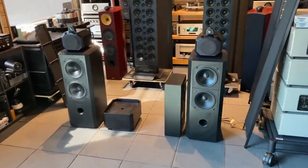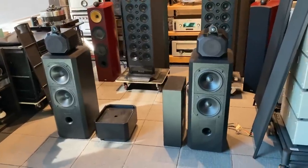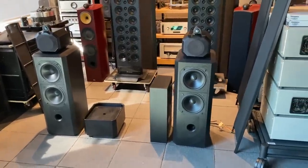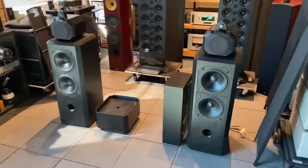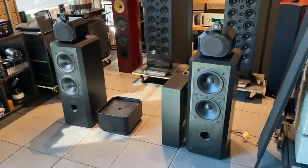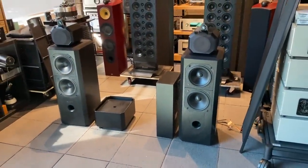Hey viewers, this is Fernando from SkyFi Audio. Today we've got a pair of Bowers & Wilkins Matrix 802 speakers. This is what we call a collector set because of the way they've come equipped, and I'll go through the different components for you and then I'll talk a bit about the philosophy on the 802 and why we like it.